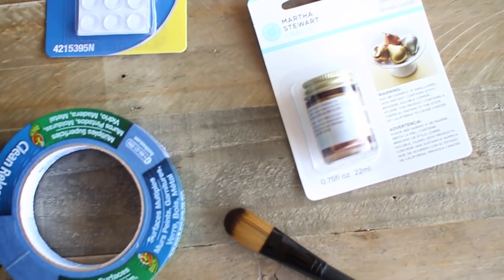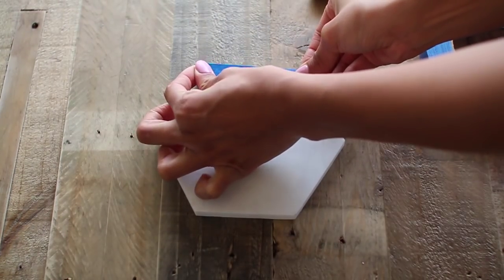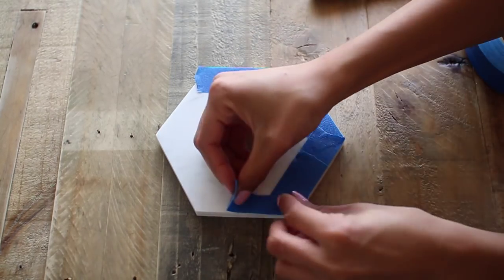For marble coasters you're going to need clear bumpers, gold gilding, painter's tape, a paintbrush, and a marble sample. I'll link where I got the marble sample below — they only cost a few dollars and they're really nice. I'm probably going to make way more of these.